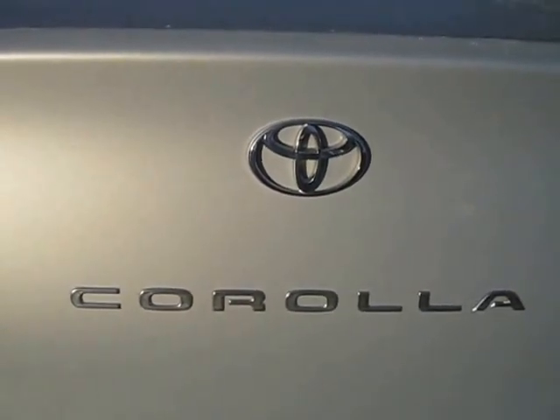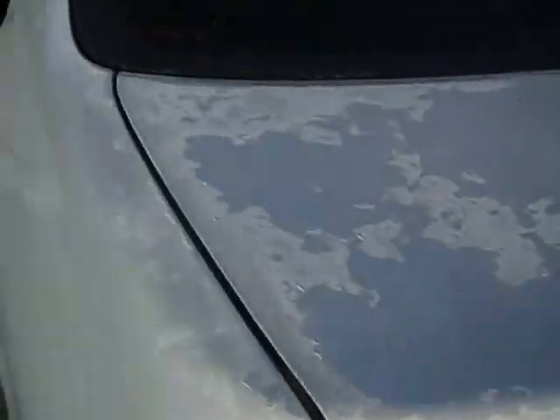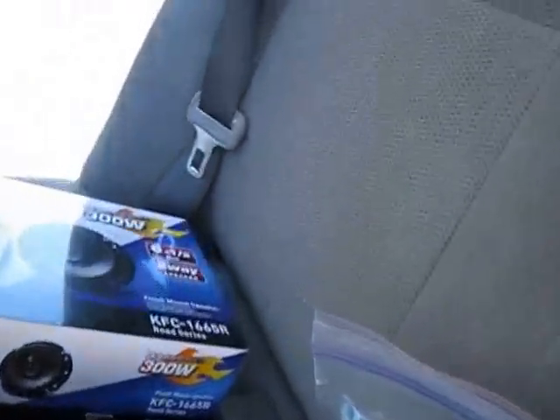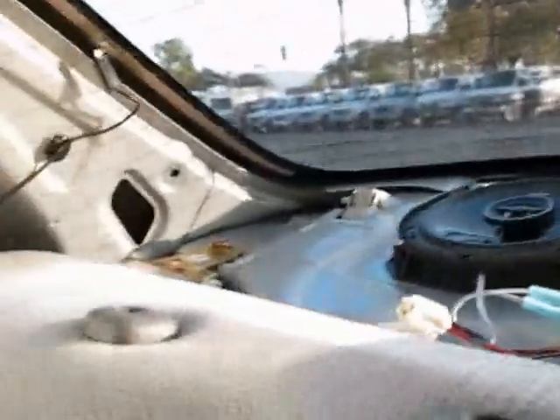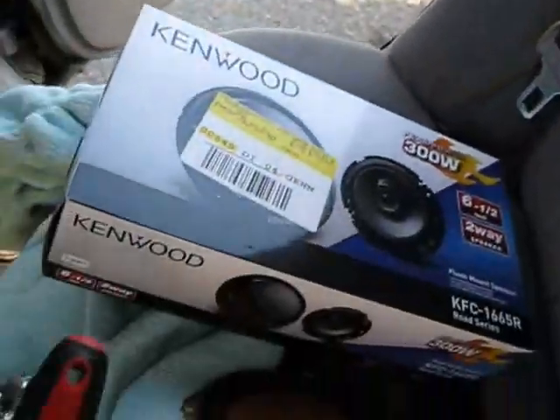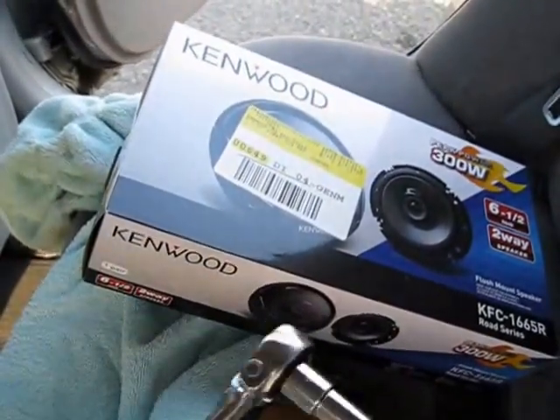Hey, what's up YouTube. This is another edition of fixing the Corolla. Today we are going to be looking at replacing the rear speakers, and what I did for that. The tools you'll need — all you'll need is a screwdriver and a socket wrench.